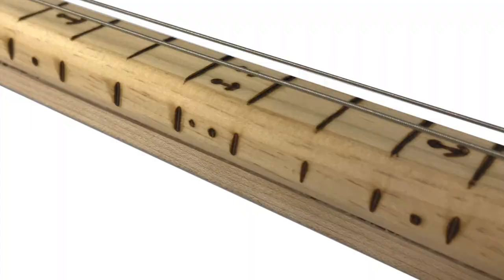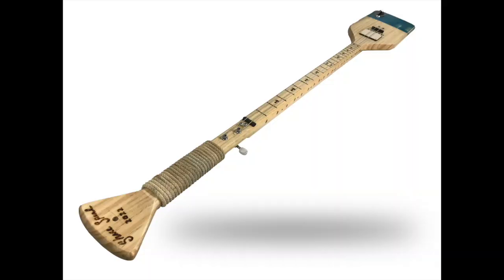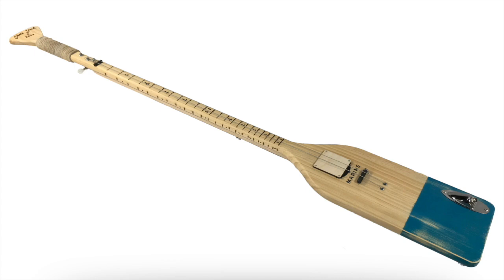Quite honestly, I like a little bit of higher action for slide. The tuning pegs were left over from my cigar box mandolin project, and I even used the same type of threaded bolt for the nut. Again, this is a very simple instrument.